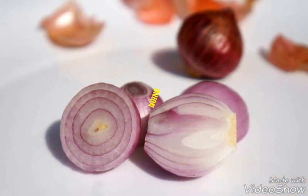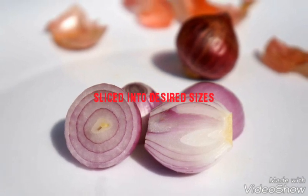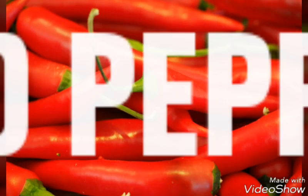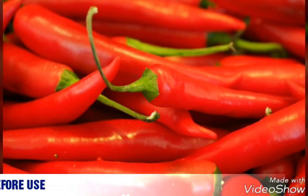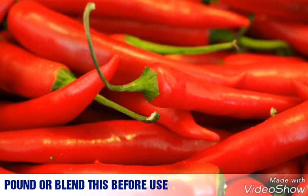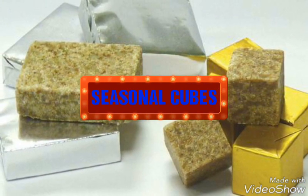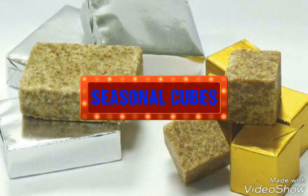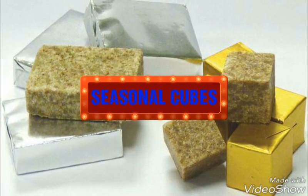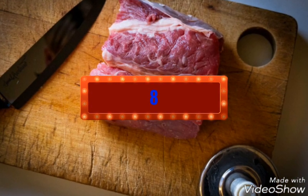Fifth, we have the onion. Although not in large quantity, you slice it into desired sizes. Sixth, red pepper — pound or blend this before use. Make sure it's not too much and not too little. Seventh, seasoning cubes — pick the quantity you need from any brand you want.